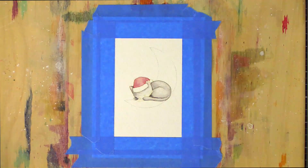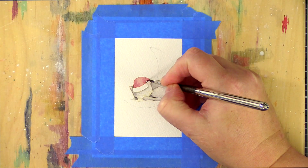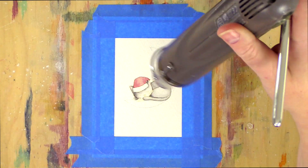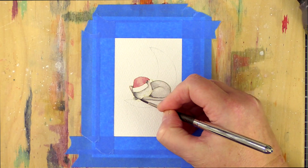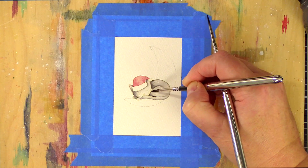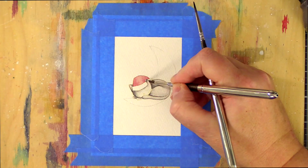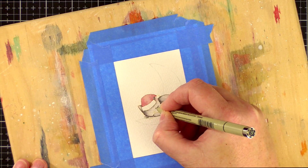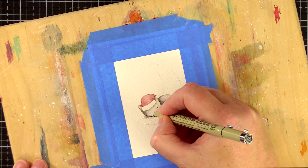I have the Christmas Kitty stamp set to my side so that I can reference it as I go along. The whole reason that I stamp in Antique Linen Distress Ink is that it merges with the paint to give a lovely no-line watercolour effect. However, the lines do disappear very quickly, and so having the set to my side to reference can help me make sure I know where I need to paint.